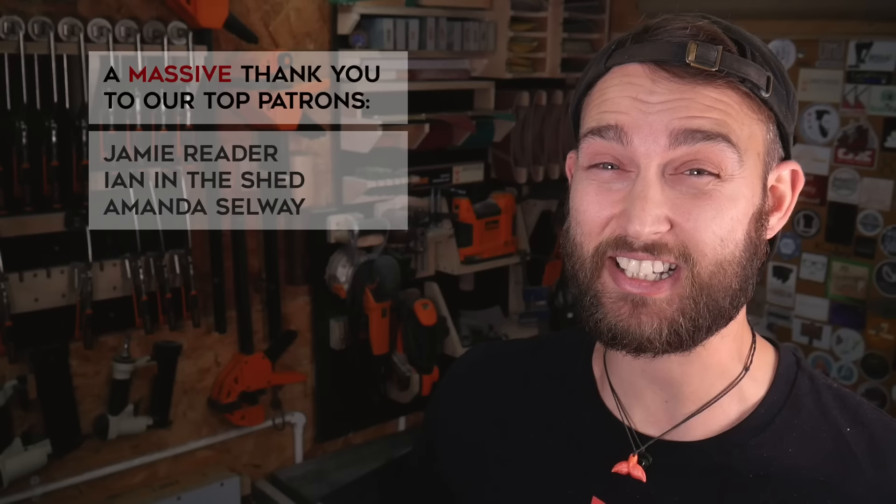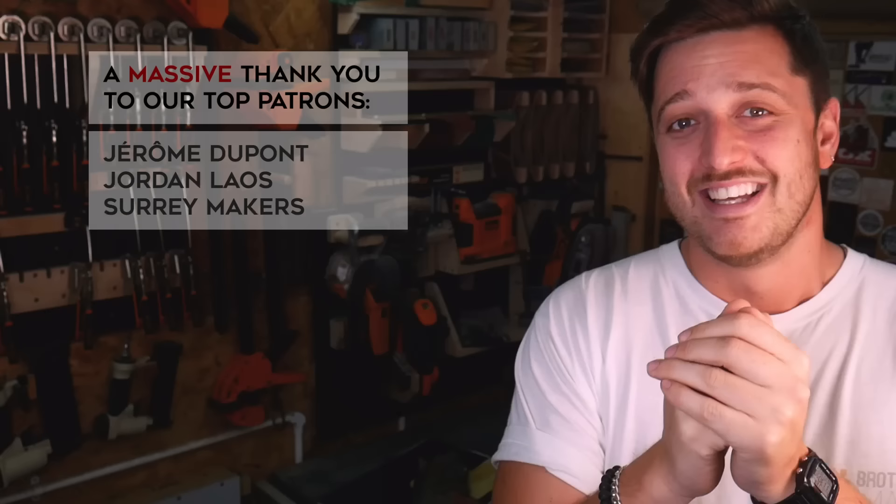Before we go we want to say a big thank you to our wonderful patrons for supporting what we're doing. We're actually looking to move our workshop soon and it's the financial support from these guys that's going to be paying our rent. So if you want to join the absolute legends in the brotherhood, head on over to patreon.com/brothersmake and we'll also pop a link down in the description. But as always there's absolutely no pressure — you just watching this video is completely amazing. Thanks for watching guys, see you on the next one.